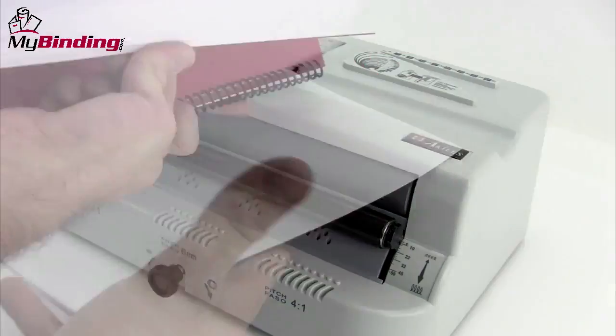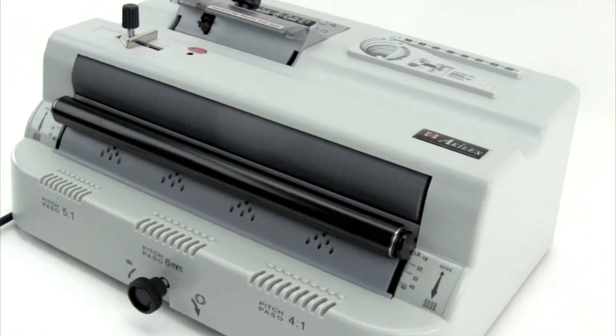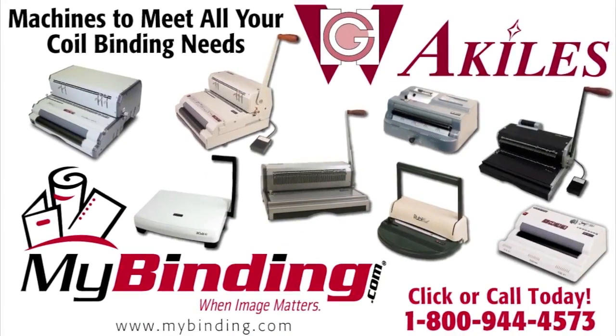There it is. Easy inserting and crimping with the Finish-A-Coil E1 by Achilles. For more demos, reviews, and how-tos, check out MyBinding.com.